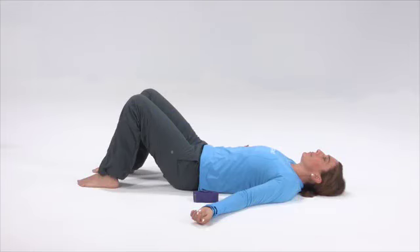Supine Calf and Hamstring Stretch. You begin this exercise by lying on your back with your knees bent and your feet pointed straight ahead, palms up 45 degrees at your shoulders and relaxed.